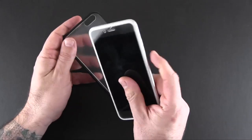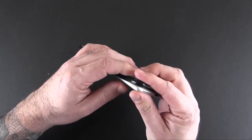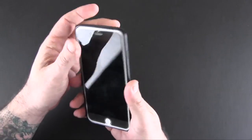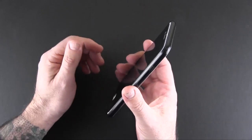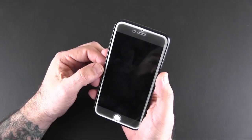I'll just pop the phone into the case, starting with the top and then the bottom. This is a great fit — just about right. It's not so tight that you feel like you might break your phone, and it's not so loose that you feel like the phone is going to pop out by itself.